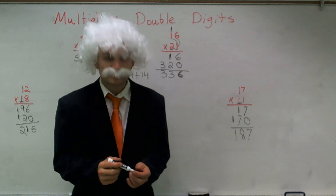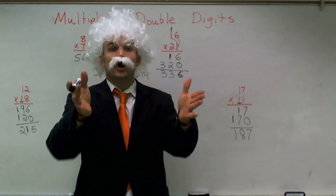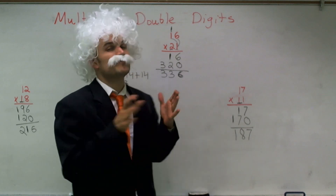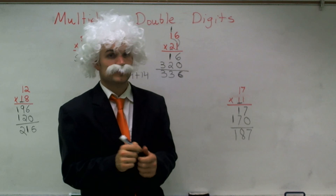Okay ladies and gentlemen, that was multiplying digits, and now I've got to go — I've got to catch a flight over to San Diego. I hope you guys have fun. Make sure you get your practice so when I come back, I want to see that you can do this. Bye-bye now.